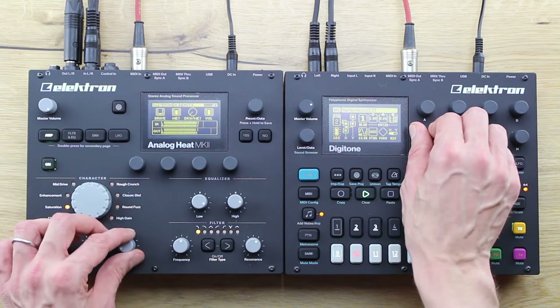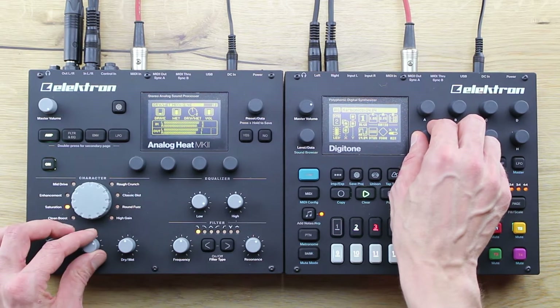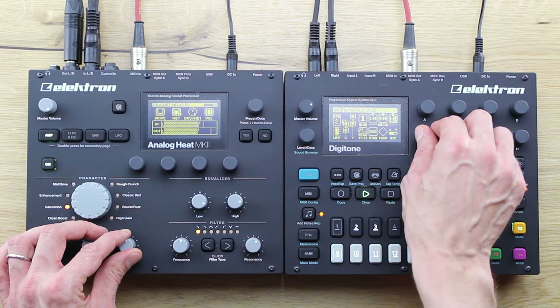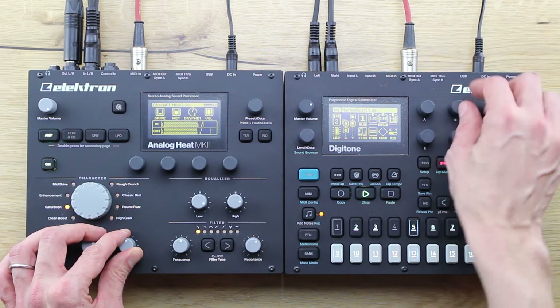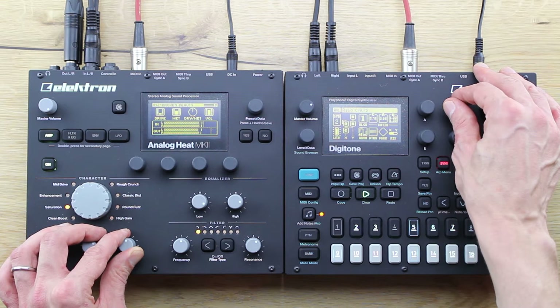Hello and welcome to Gear Wednesday here on Friendly House TV. My name is Michael and in this episode I will introduce you to some pretty new and exciting tones from a Swedish company called Elektron: the brand new Digitone and Analog Heat MK2.